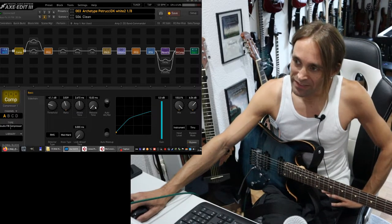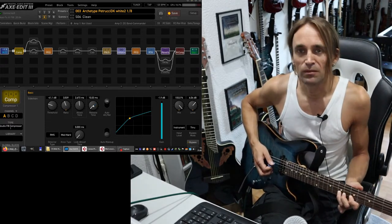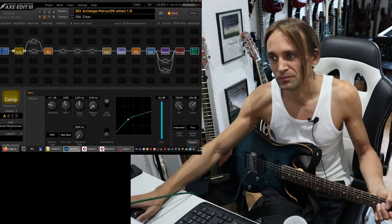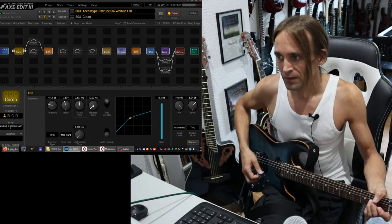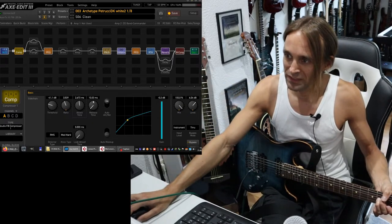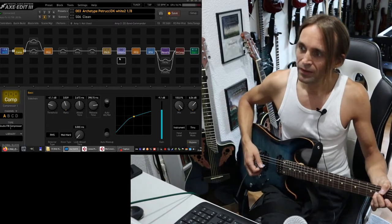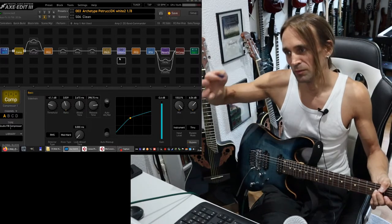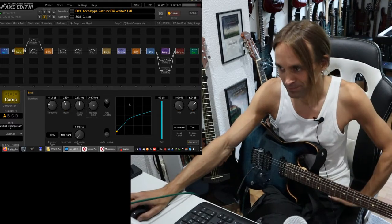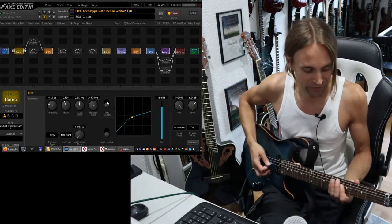And also there's the release time. That is basically the time that the compressor needs to stop working — stop compressing — after you are under the threshold again. So if the signal is suddenly under minus 40 dB, the release time determines when it will stop the compression — for example, after 10 milliseconds. It's still compressing three or four hundred milliseconds after the signal is below the threshold again. You can also set it automatically.